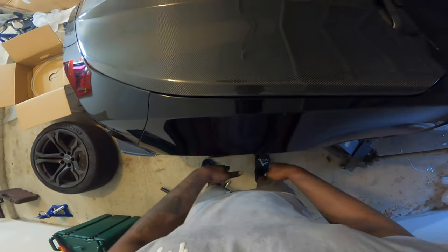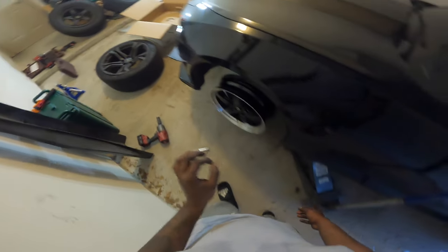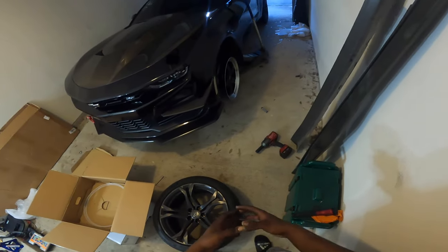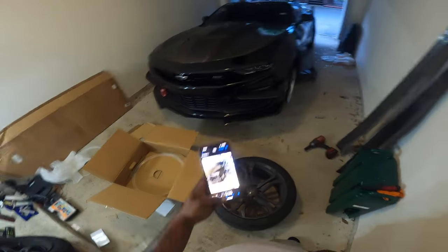Fitment is gonna be perfect — it's gonna tuck just enough. We may dabble into the lowering springs, but I don't know because of the 60-foot. This angle right here is too hard though.